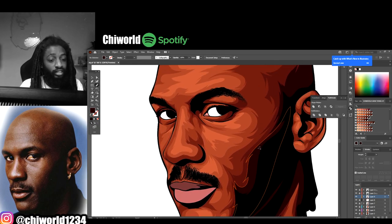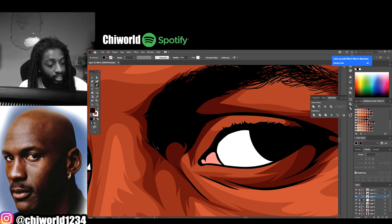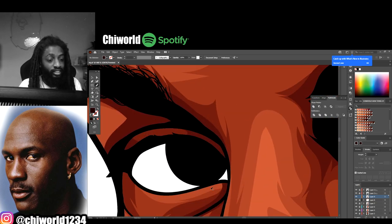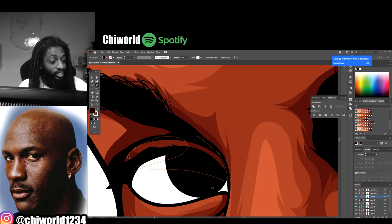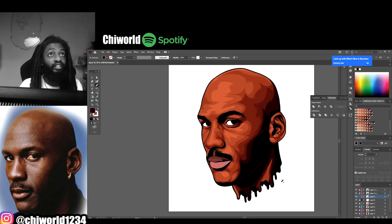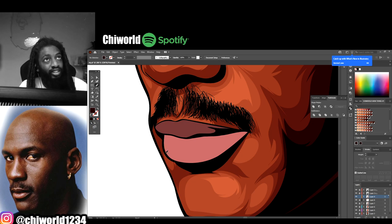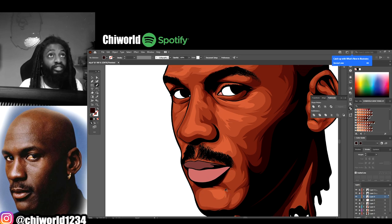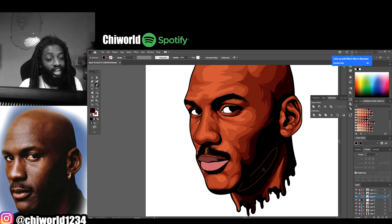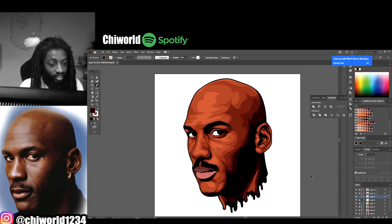My top list: Jordan, LeBron, Kobe, Vince Carter - he was that guy. Shaq gotta be in the top too. My top four, top five list - Kobe, Jordan, Iverson, LeBron. I don't know who gonna get that fifth spot. I'm still looking at the picture trying to see what I missed, see any tones I can go back and help out a little bit.